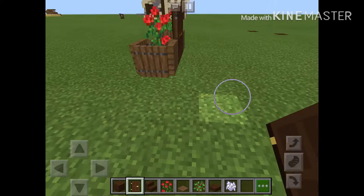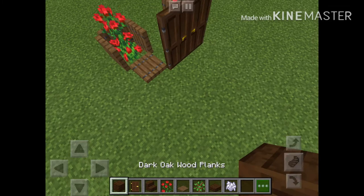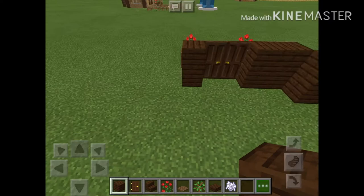Like so. And then we're gonna place the doors, and we got this part. We're actually gonna need to move the doors back one. Yeah, like so. And then I'm just gonna make it like this.